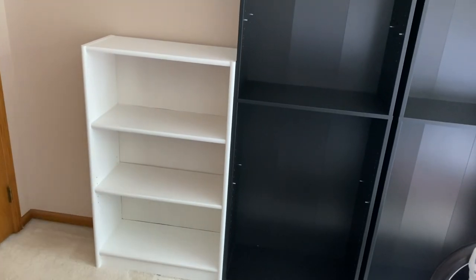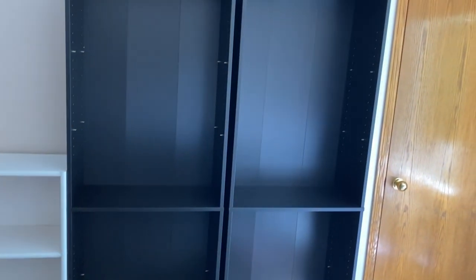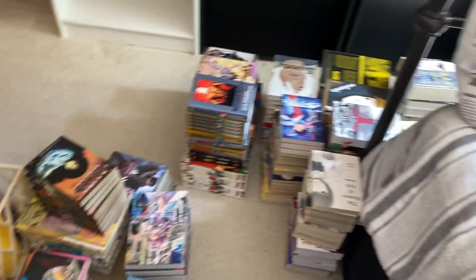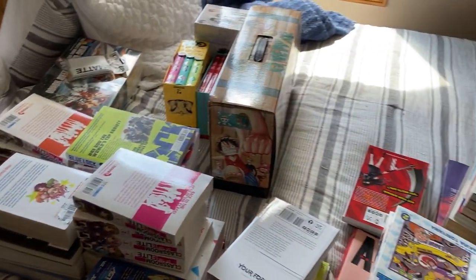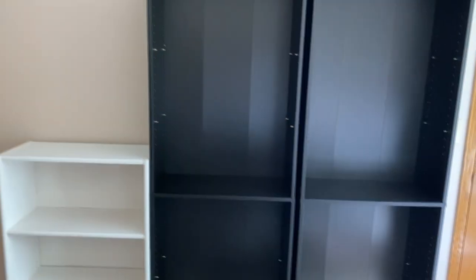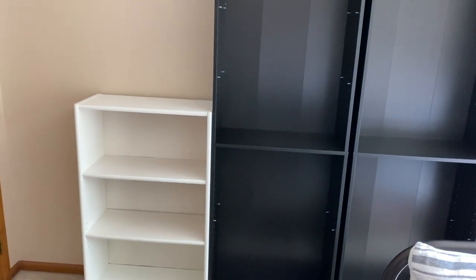Here is the current state of affairs. I have the white shelf and the two black shelves moved over — I think I got them in a pretty good space, but I am absolutely surrounded by manga. This is like probably a fourth of my collection total. We got the entertainment center out, we got the shelves in. I'm going to put the actual shelves on them and then we'll start putting stuff back on.